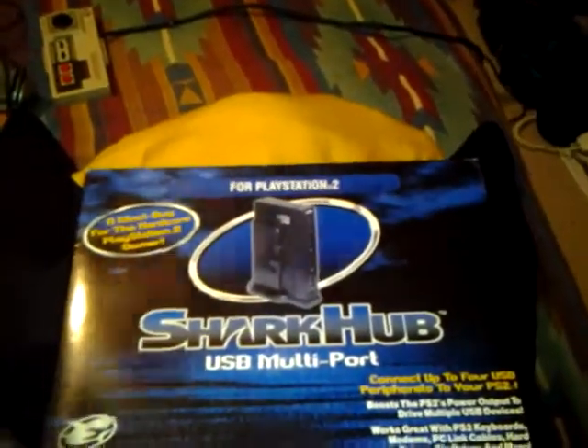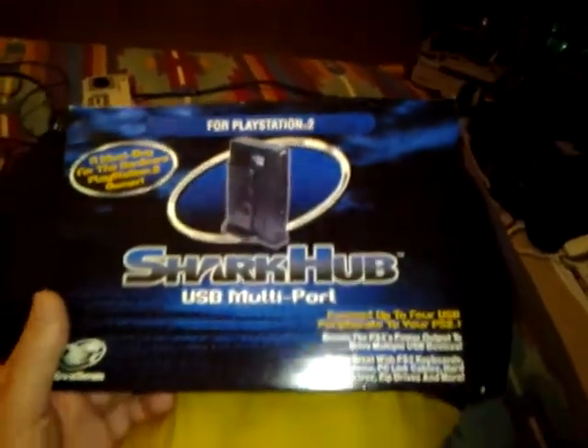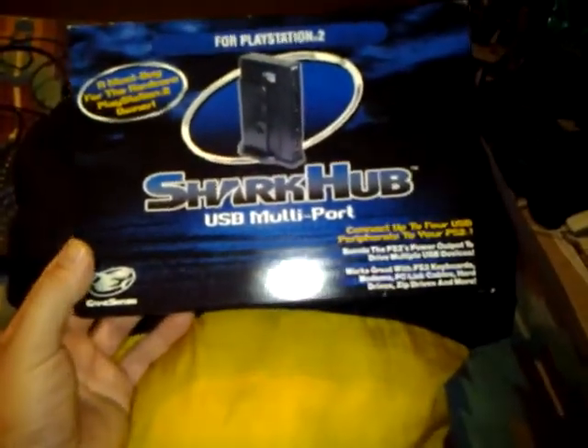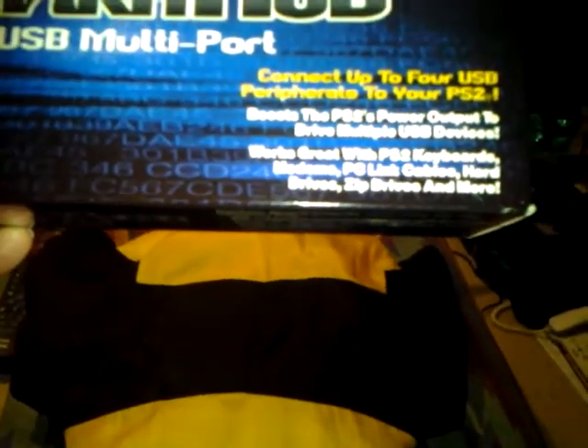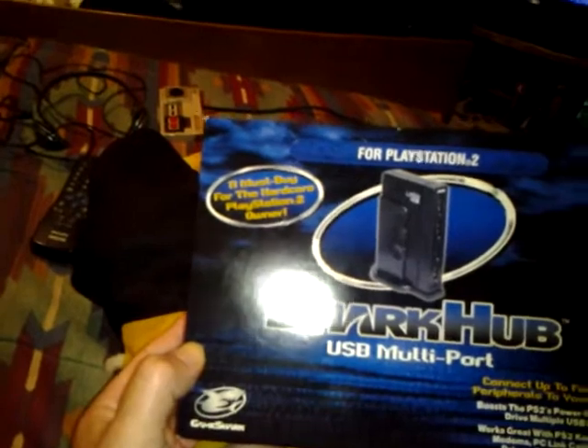We're gonna do a little video on a GameShark Hub for PlayStation 2. Basically it's just a multi-port USB device — says you can connect up to four USB peripherals to your PS2, boost the PS2 power output, drive multiple USB devices. Works great with PS2 keyboards, modem, PC link cable, hard drives, zip drives, and more. A must-buy for the hardcore PlayStation 2 owner.